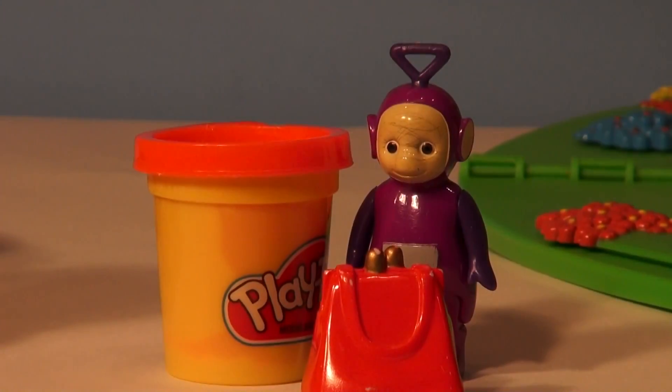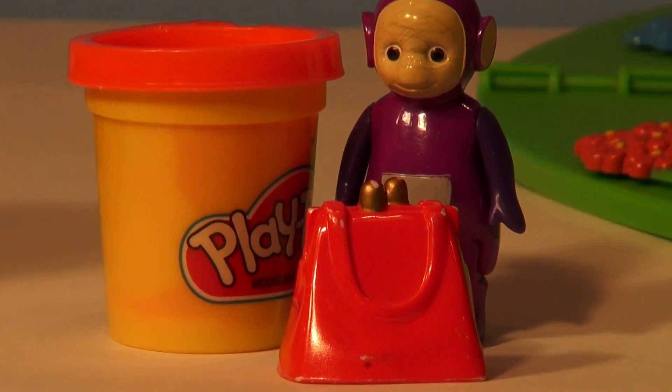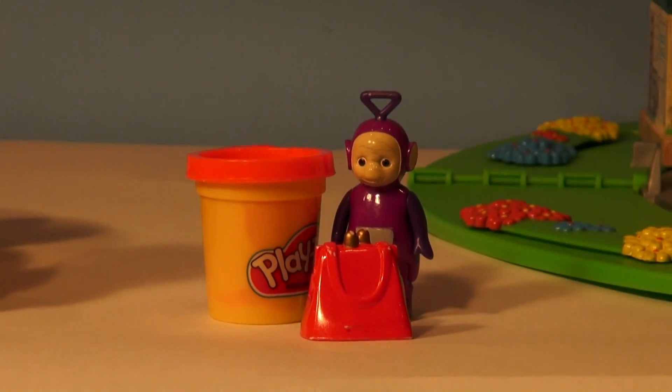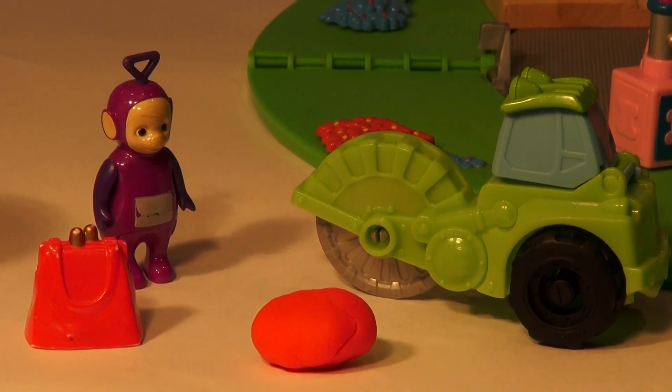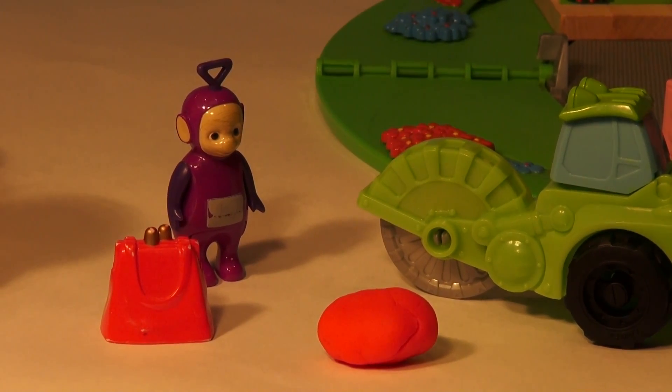Let's clean up our workstation and get it. Tinky Winky's bag is made from red Play-Doh with little tiny gold colored beads on top. We're just gonna take a big blob of red Play-Doh and start off. We're gonna roll this flat and then cut it into pieces of approximate size.